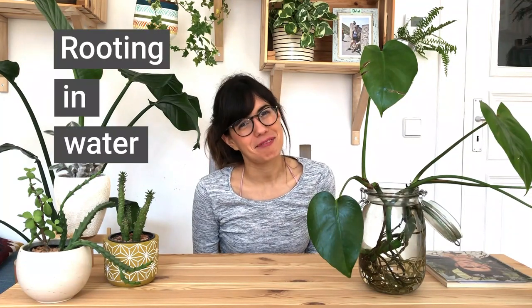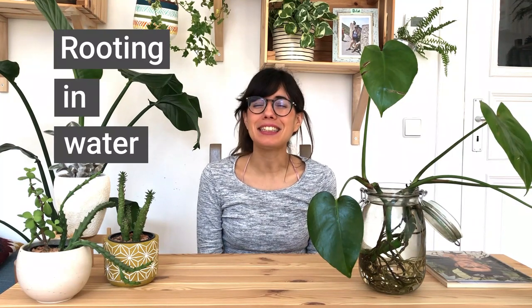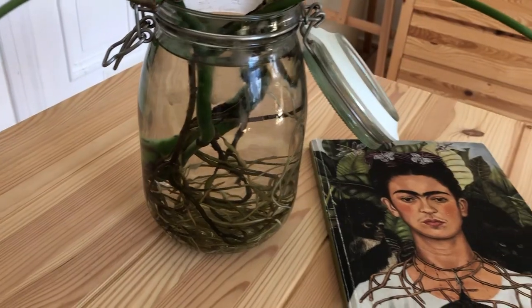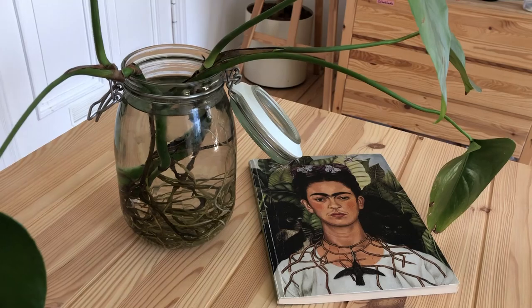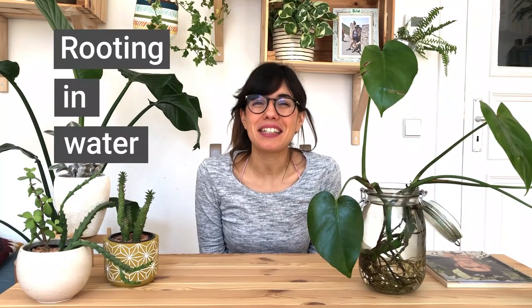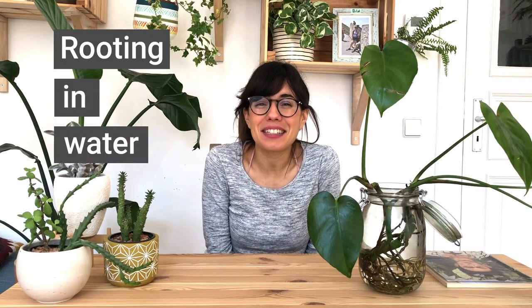The first propagation method we're going to do today is called rooting in water. This is my favorite method to propagate my plants because it's super easy to do, and when you grow the roots in water you can actually see how they're growing and how healthy your plant is. For this we're going to need some cuttings, so let's get to the plants!